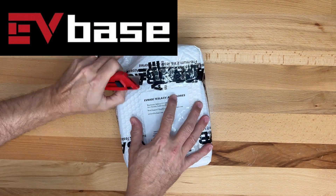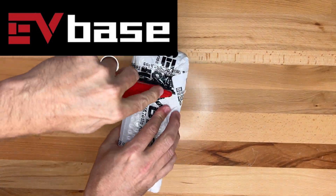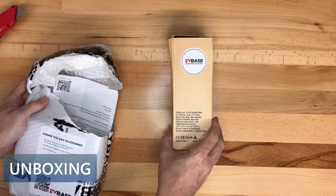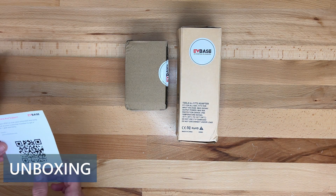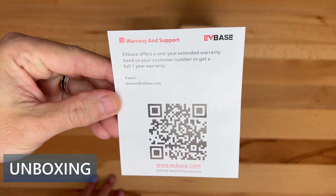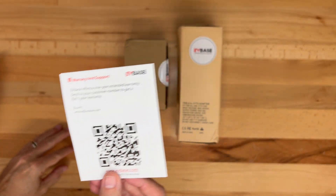Today I received a package from EVBase. I have reviewed quite a few products from them over the years. Inside the package there are two boxes, and also a piece of paper with a QR code so you can extend your warranty an additional year to two years.